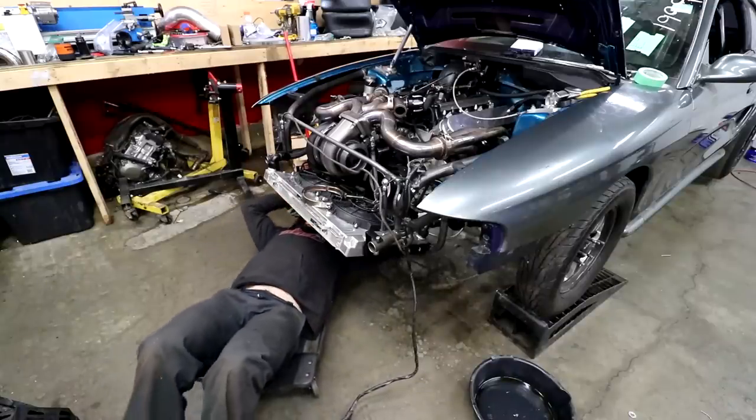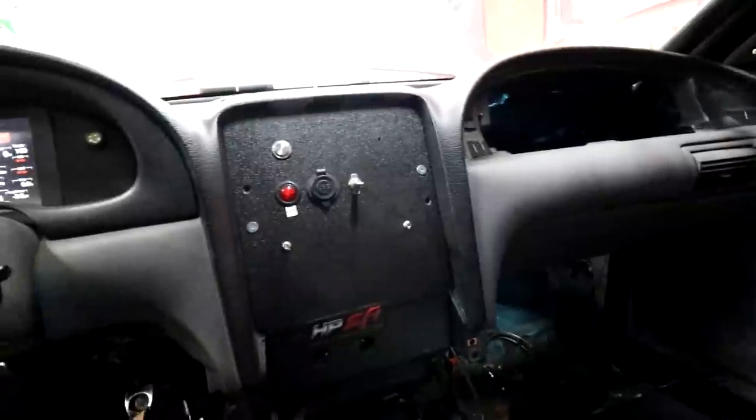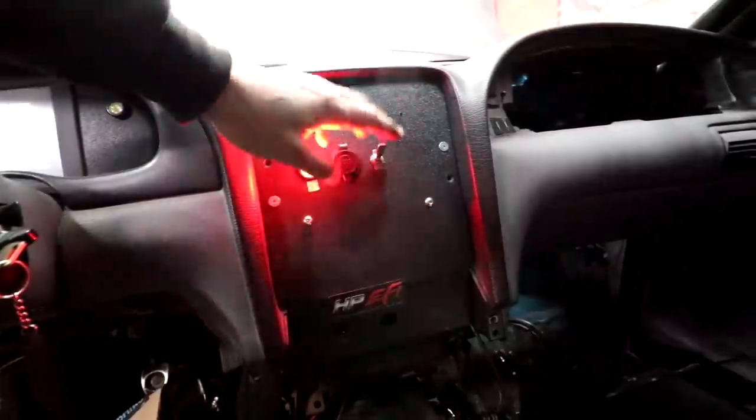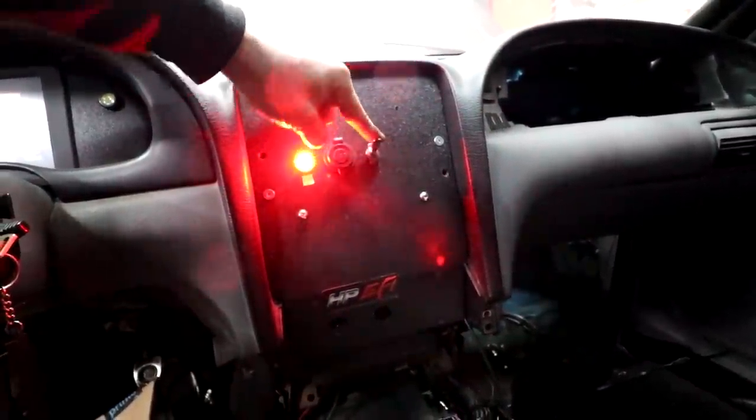I gotta wire the trans brake in. Since I have some sort of pro manual reverse valve body, I don't have reverse anymore on the shifter, so the only reverse I have is the trans brake in neutral. Kind of important I wire it in, unless I want to push the car backwards. This button actually scares the hell out of me, because there's nothing like holding back like a thousand horsepower on the line — just building boost and building RPMs. And then you let go of the trans brake and it does a wheelie. To assist in making reverse easier, there's a switch that will pop reverse on so you don't have to hold the trans brake while backing up. Just don't forget it on when you put it in first gear, because then you're locked in race mode.